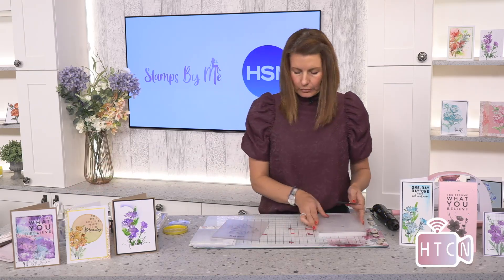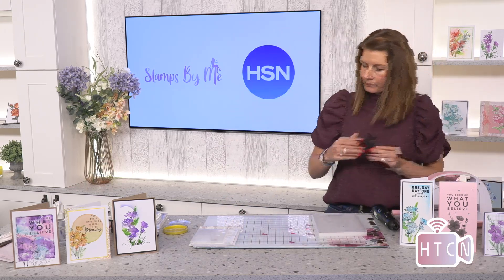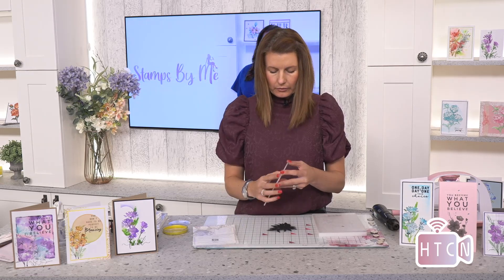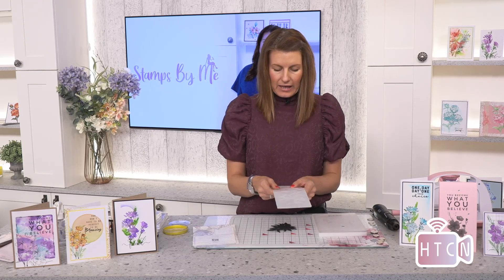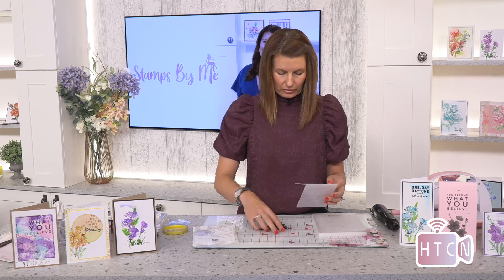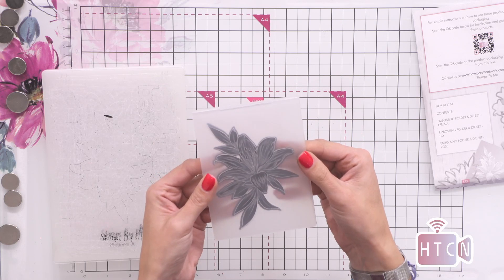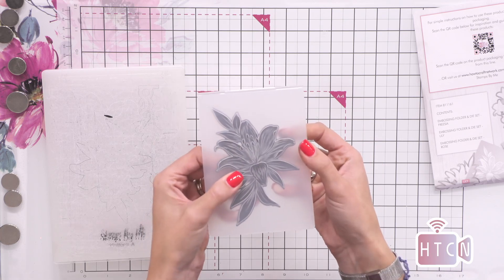Then I am going to take the embossing folder. I'm just going to line this piece up in the embossing folder. When I take the embossing folder I always feel the rise and fall — I would like the design to push up, so I need to make sure that the elements are raised on the back and then it will push the design through to the front of my cardstock. I'm going to take the die-cut and place it into the embossing folder. If you're doing this for the first time you might want to tape it down, but I just like to go for it — I don't feel there is a need now.